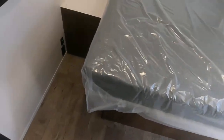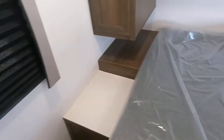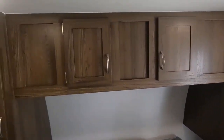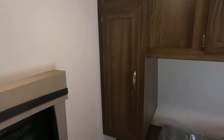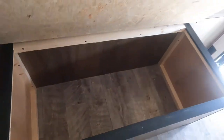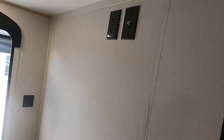There's a full queen walk-around bed. This does have the nice privacy blackout blinds, tons of storage up top, and nice storage down under the bed. It does have heat in the floor, and it's pre-wired for dual televisions, so you can put a pretty large TV in the bedroom back here.